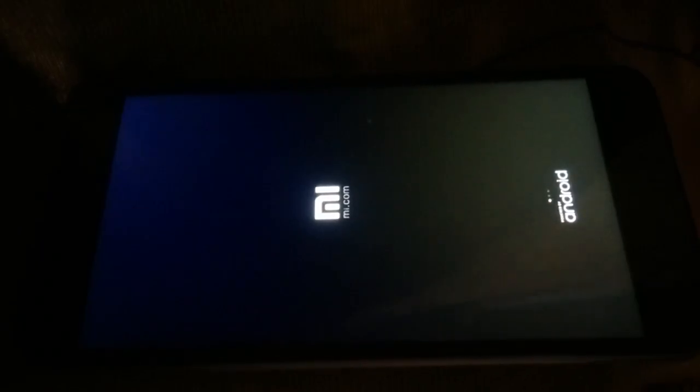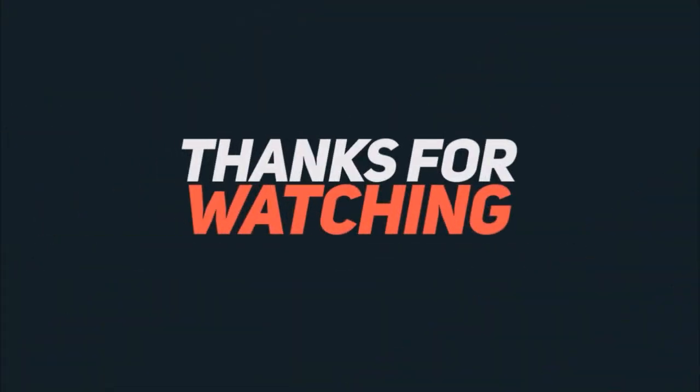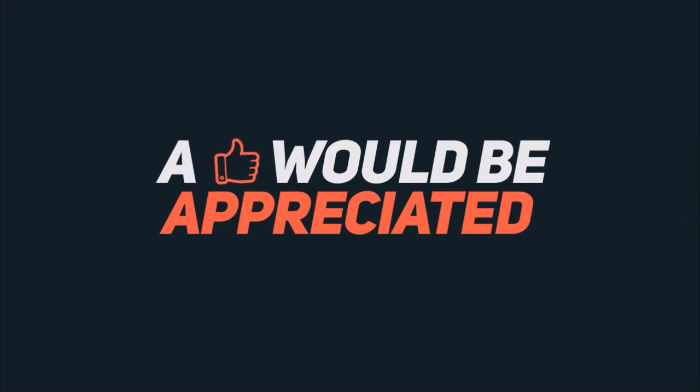And there you go — you just unbricked your device! If you like my video, please like, comment, and share it. Please subscribe to my channel Viral Banda to get regular updates.